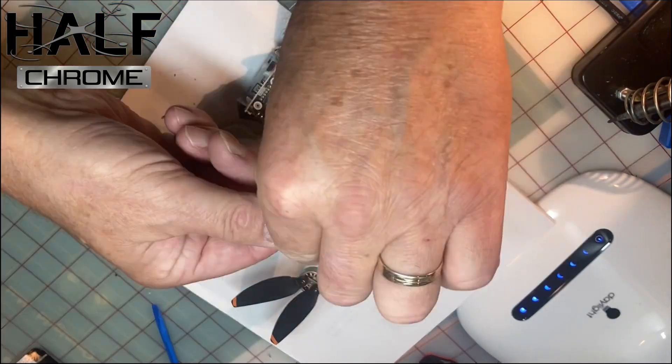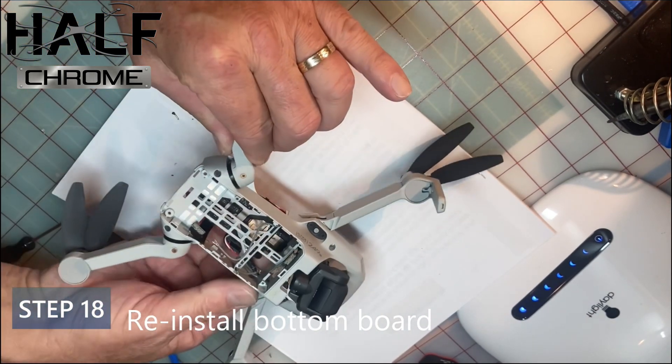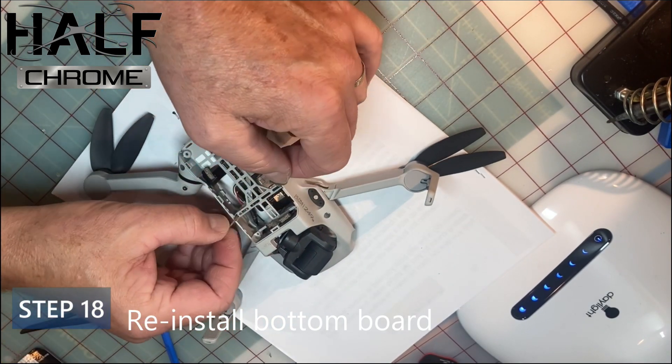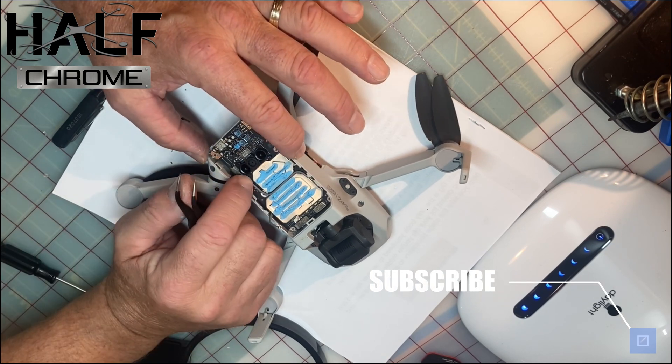Step 18: get the board back in place — this is an important step. Make sure you seat it in there properly, pry those wires out, and then connect them back on.